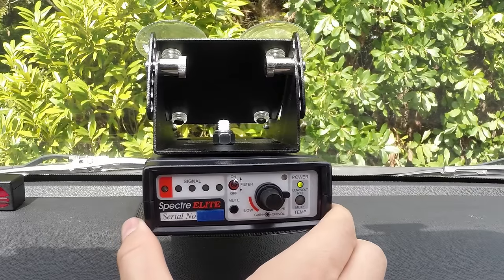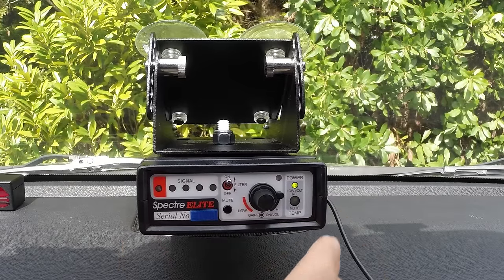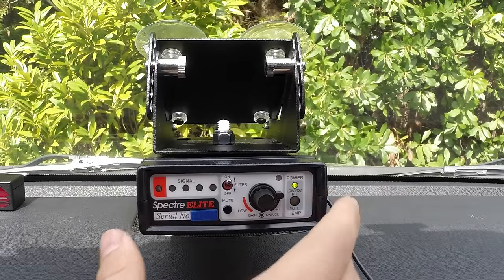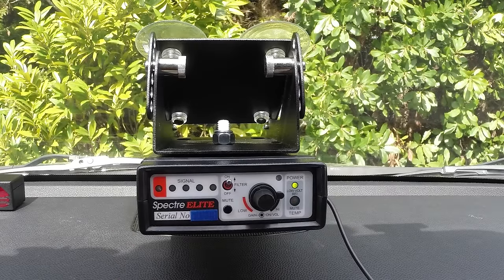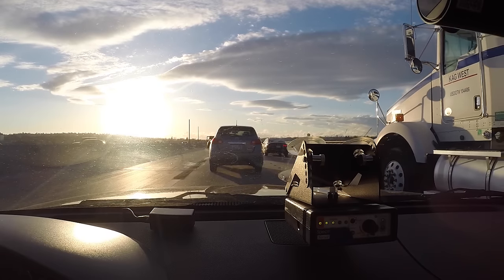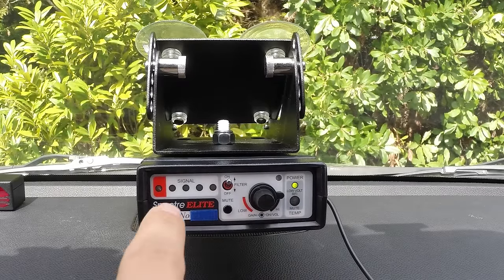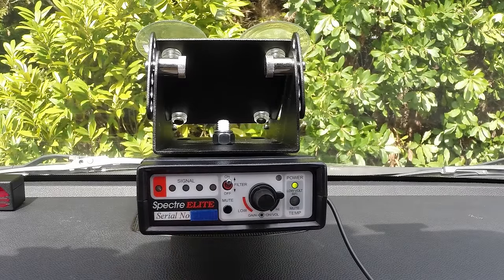Everything here is designed to help a police officer locate a radar detector, which can be a little bit difficult to do when you've got a bunch of different cars around. As they're driving around it looks like this, however once they start getting closer to a radar detector user and it starts picking it up, this thing is going to start beeping and they're going to start seeing the signal strength on the display. The closer they get to the radar detector user the faster the beeps and the stronger the signal strength, very much like a radar detector itself.